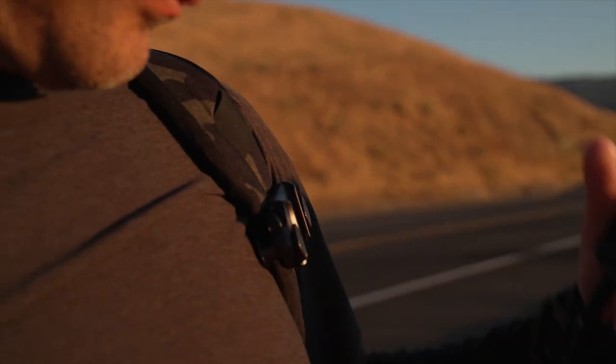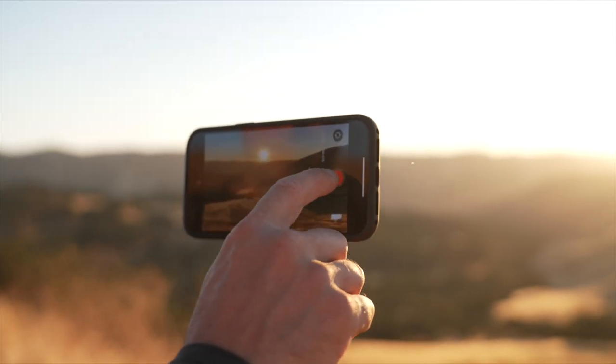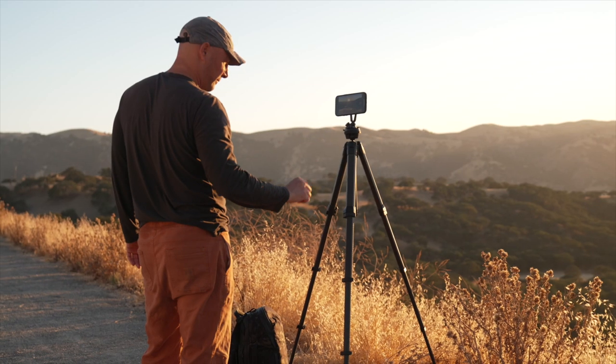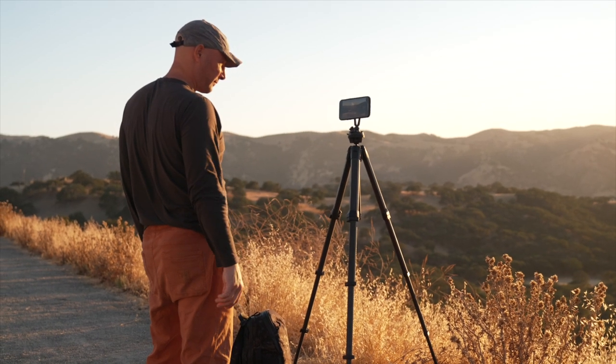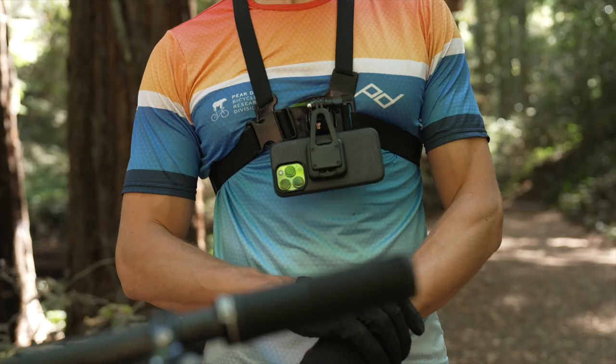So if you don't feel like lugging a full-on DSLR, just grab the Creator Kit and mount your phone to any archetype tripod head to capture those time-lapses or long exposures. If you're looking to film your ride, just attach the Creator Kit to a helmet mount or a chest rig for GoPro-level POV footage.